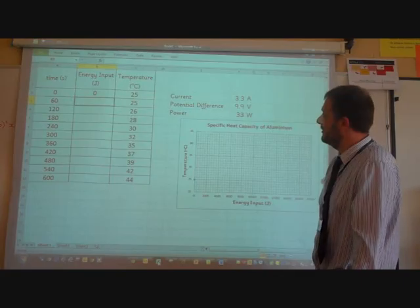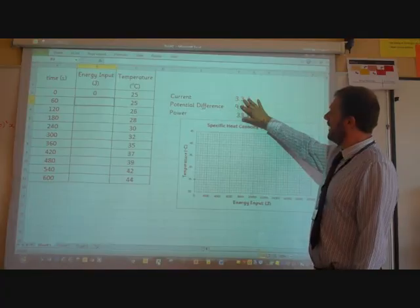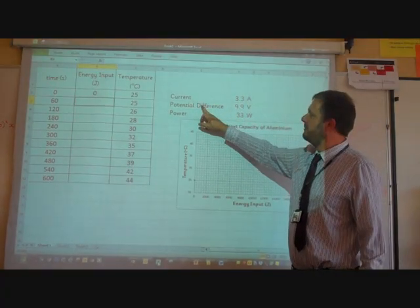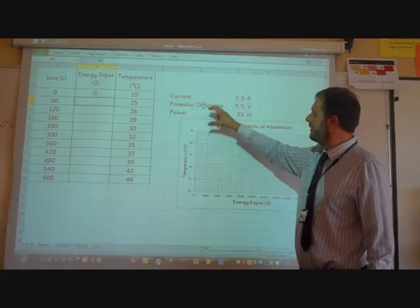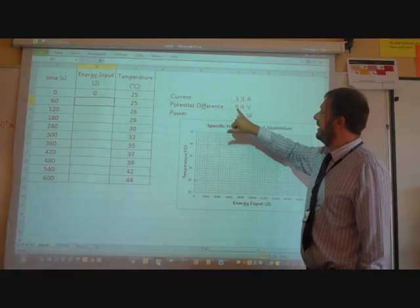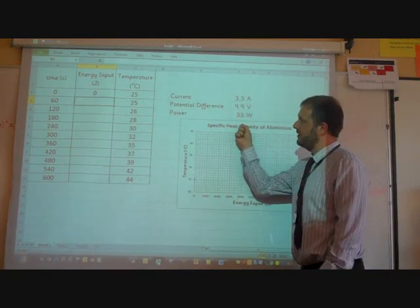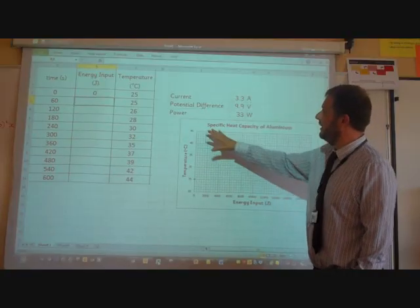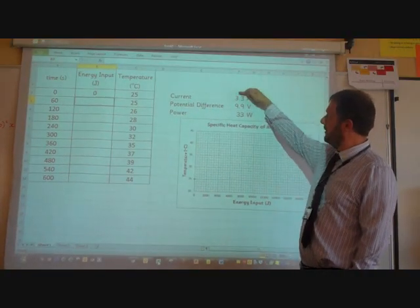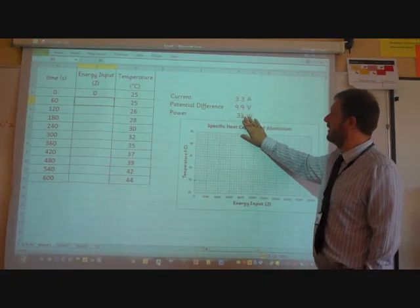From the experiment we've just seen, we've now got the results. We've rounded up a little bit — you might have noticed the current and potential difference were fluctuating slightly. So we've said the current is 3.3 amps, the potential difference is 9.9 volts. The power is current times potential difference, so 3.3 times 9.9 gives us 33 watts of power.